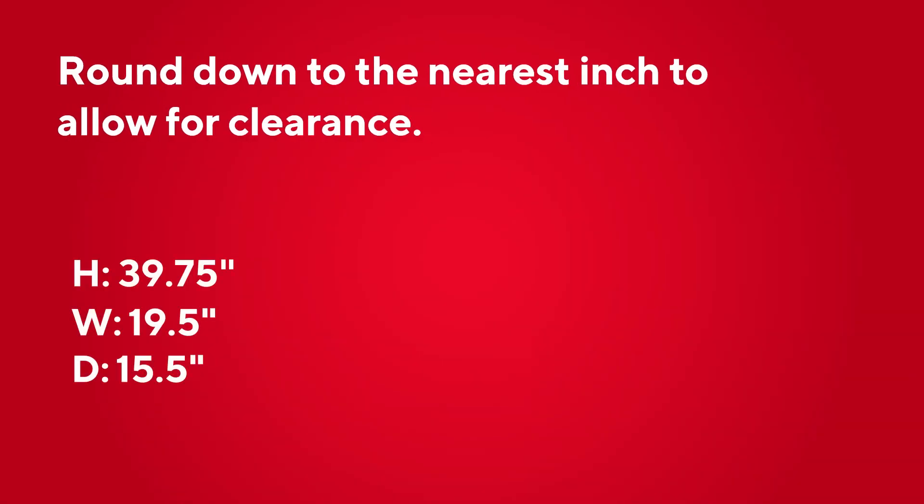Round down to the nearest inch to allow for clearance. After rounding down, our final maximum toolbox dimensions would be a height of 39 inches, a width of 19 inches, and a depth of 15 inches.